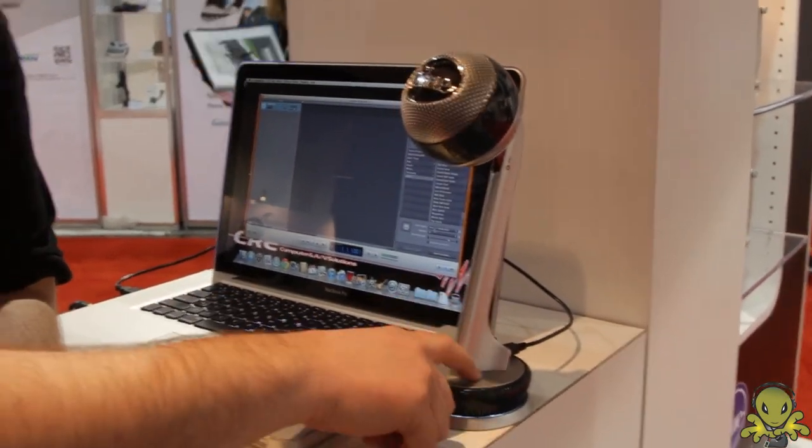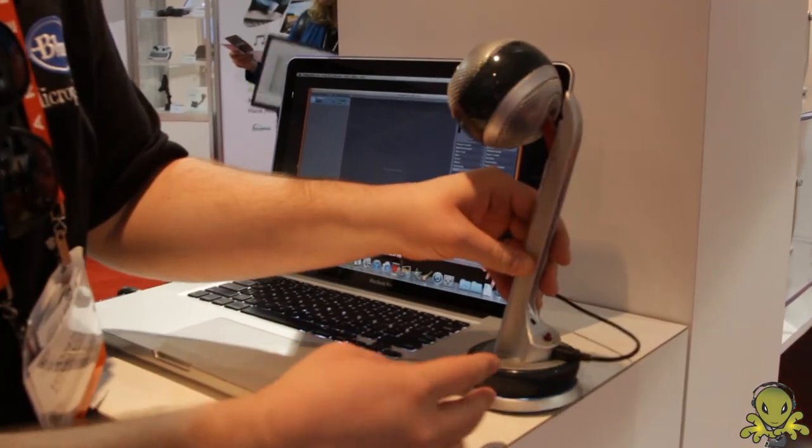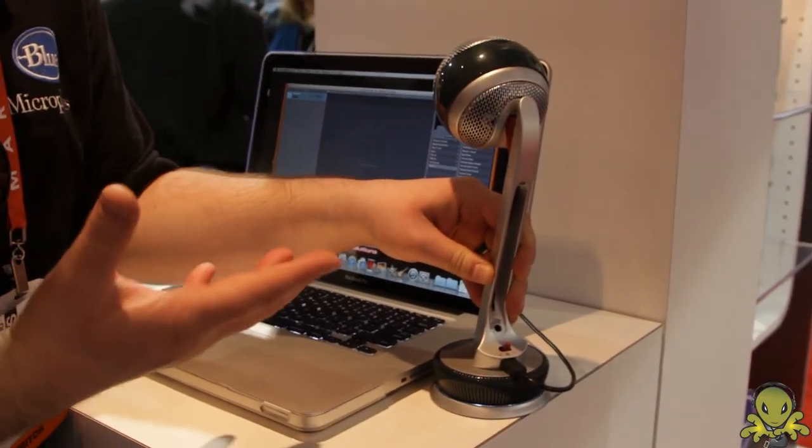So what we've done is we've added digital signal processing inside of the microphone that will give you three very simple recording modes. You have your natural recording mode, which is going to make it sound a lot like our Snowball USB mic.